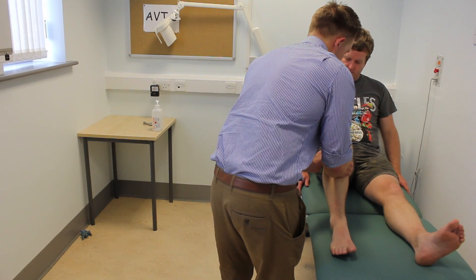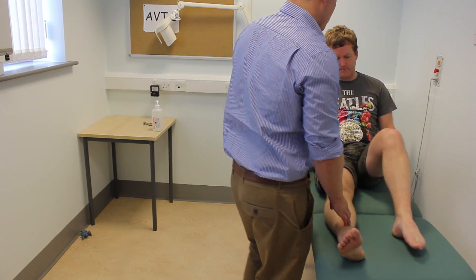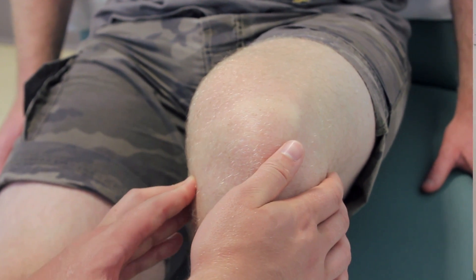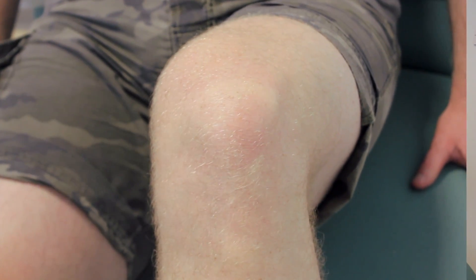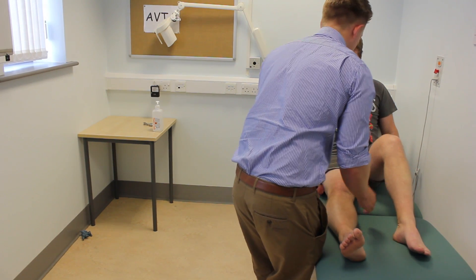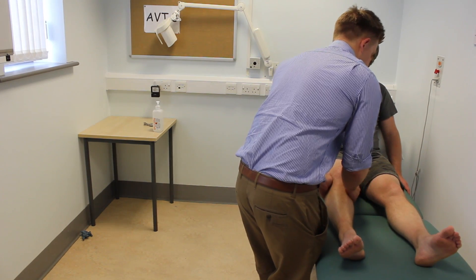No pain in that? No. I'm going to do the same on the other side. I'm also going to feel behind the knee as well, the same on this side.